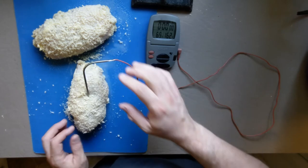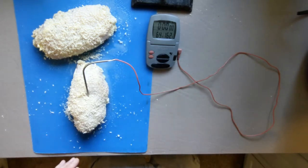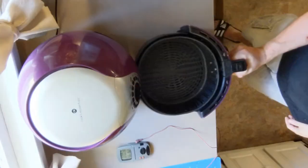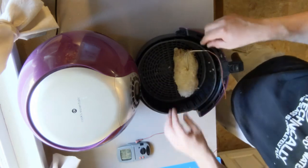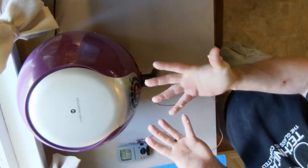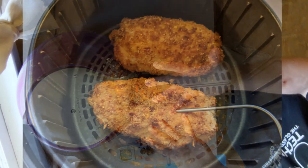Insert your probe thermometer into the thickest part of the thicker of the two breasts and set it to go off at 162 degrees Fahrenheit. Put them in the air fryer preheated at 350 degrees Fahrenheit. Wash your hands again, and when the thermometer goes off they'll look like this. Yum!